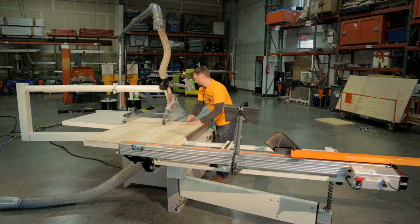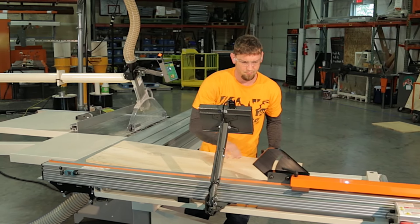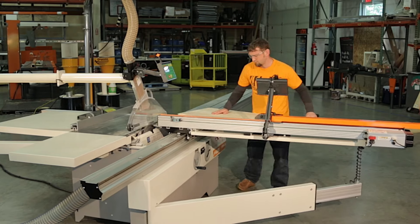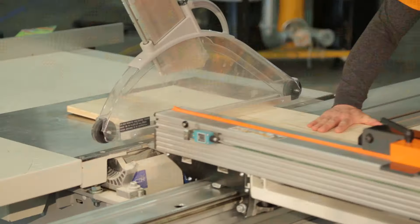Tiger Fence is the perfect companion for the Tiger Crosscut, which will also mount on your sliding table saw and automate your crosscut process. Both the Tiger Fence and Tiger Crosscut controls are on the same side of the fence. This will save a lot in labor, as your operator will not have to travel around the saw setting and resetting the fence for ripping and crosscutting.